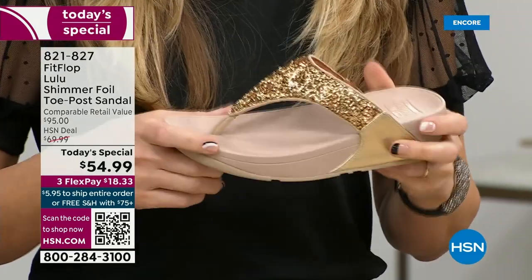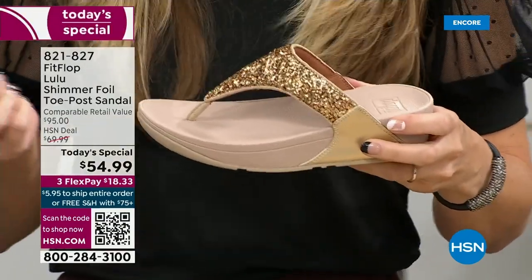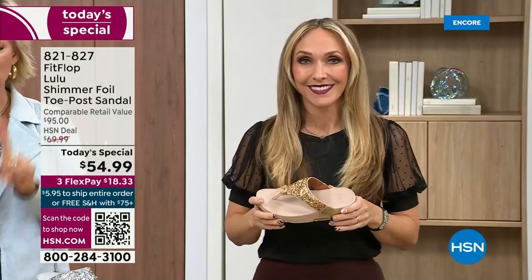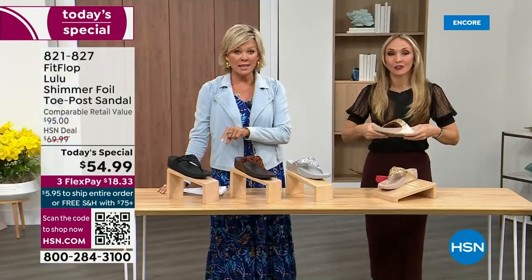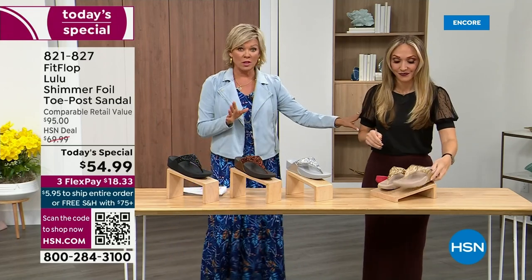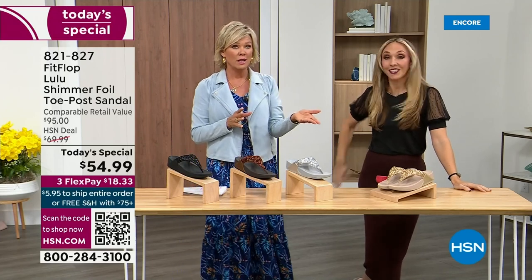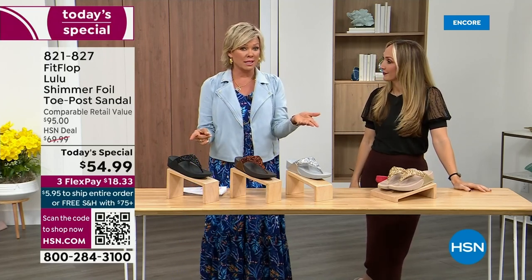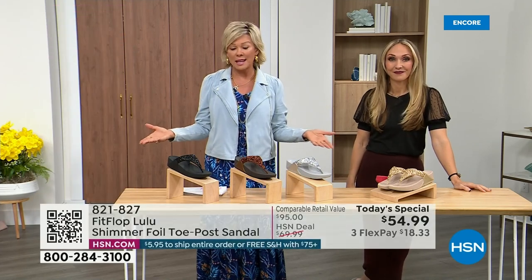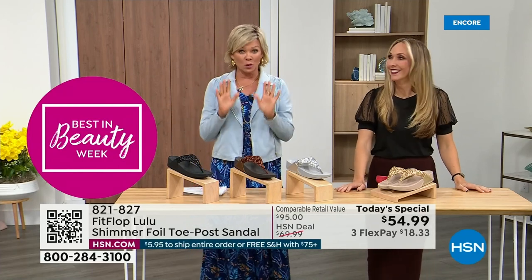When you try your first pair, just make room in your closet because especially over the next 24 hours, we have some killer FitFlop sales. Nothing is even close to this price point. This price is unbelievable — when you think about the last today's special we had from FitFlop, I want to say it was expensive. So it's a really good deal.